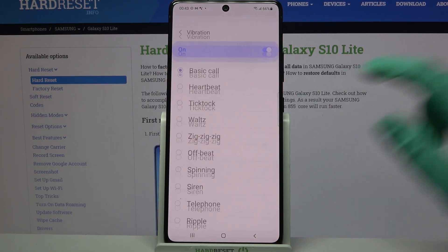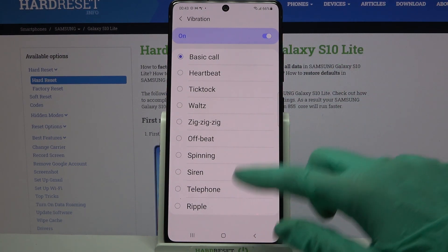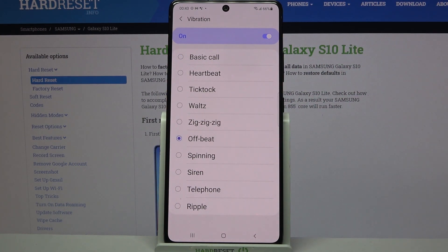Now click on vibration and tap on one of the vibration patterns for your alarm. I will go with that one. Go back.